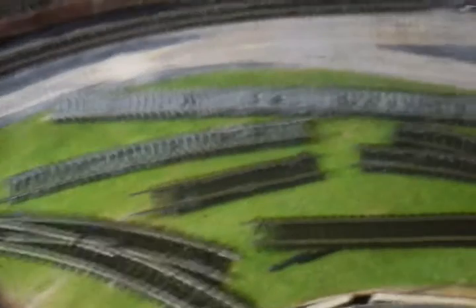Don't worry. There's the points, absolutely fine. There's the flexi-track, virtually fine. There's all the ballast — absolutely usable again. No wastage.